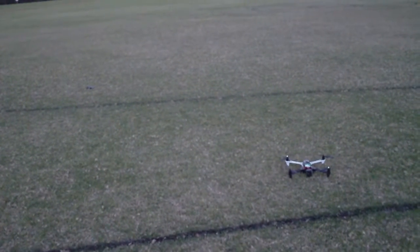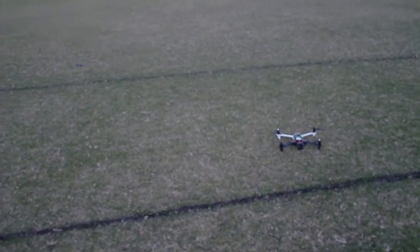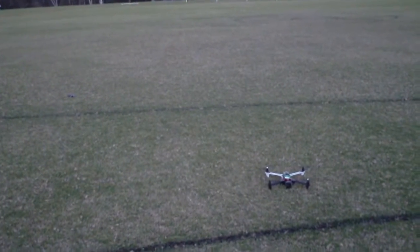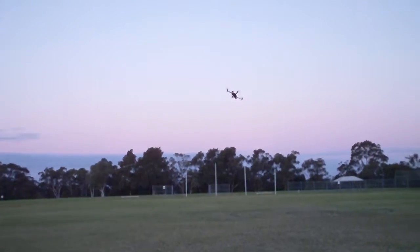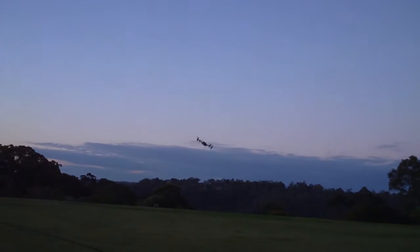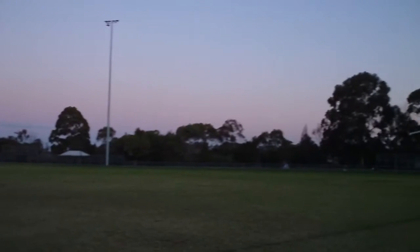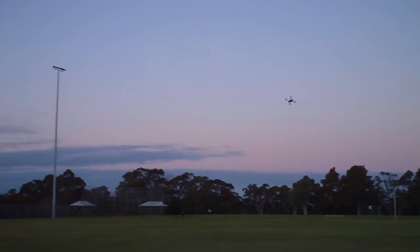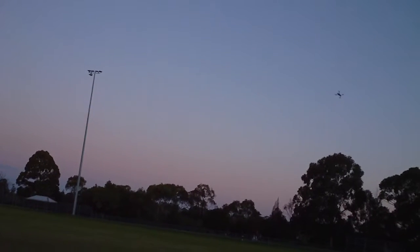Hey guys, it's Rob. I've just had a few questions about this cheap frame that I put together, so I thought I'd give you a quick demonstration of how it flies. Firstly we'll do it in manual mode. It's using a NAZA Lite with the V2 firmware update, and it's got a Qbrain 4-in-1 ESC which just works really well on this thing, and little RCX motors from HobbyKing IC Mart.